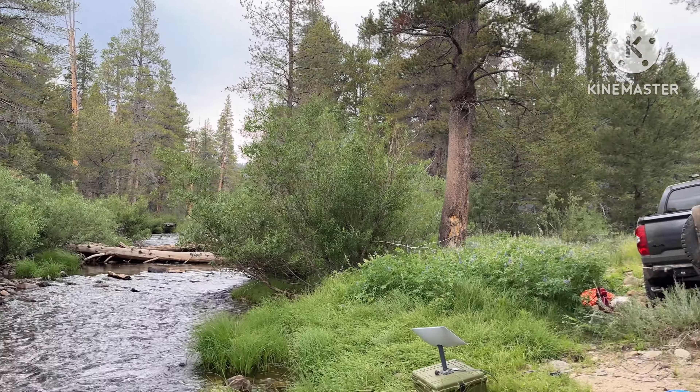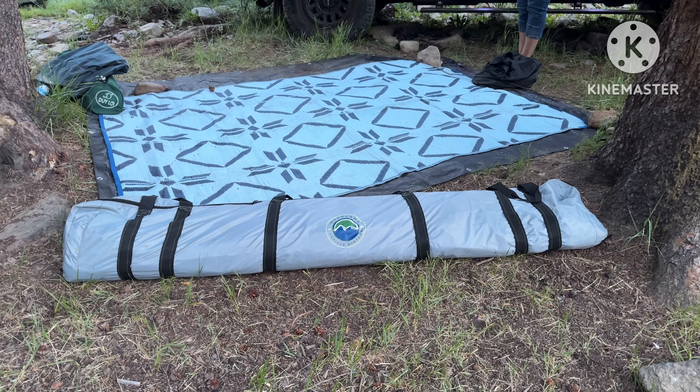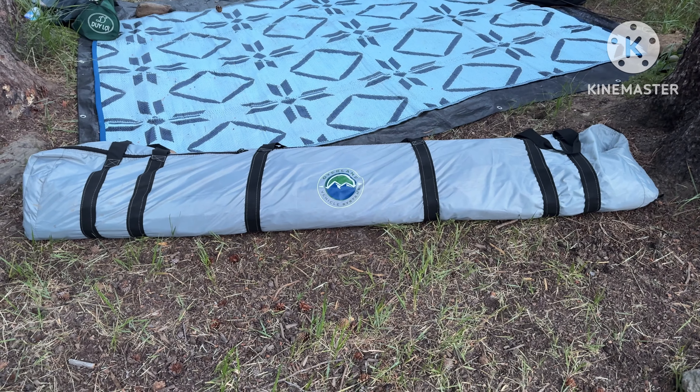Look at this, this is how we do it baby — overlanding style. We've got our Starlink, our beautiful backyard. Look at that — that is beautiful! Right here testing out this safari tent. So far we're loving it, it's big inside, straight safari style. OVS baby, Overland Vehicle Systems — amazing products.